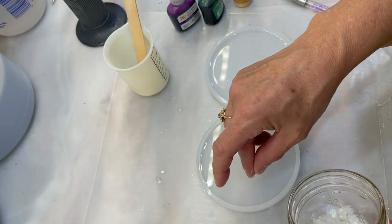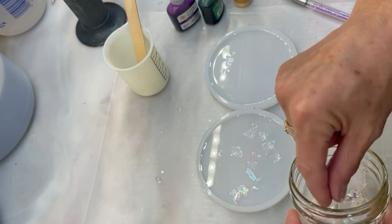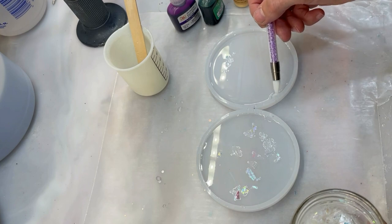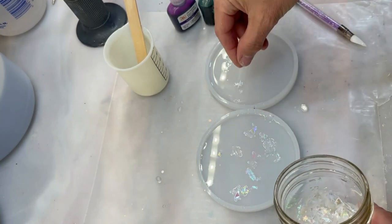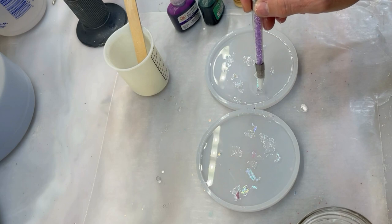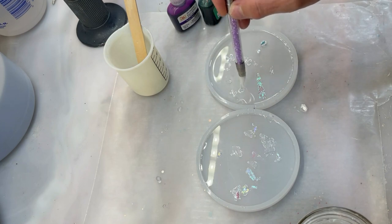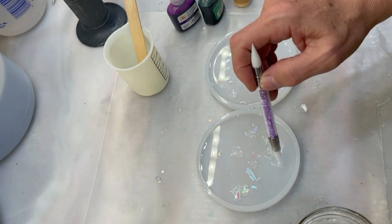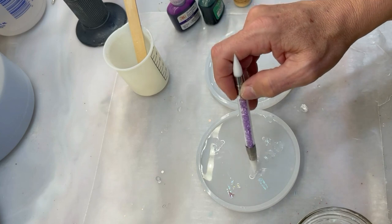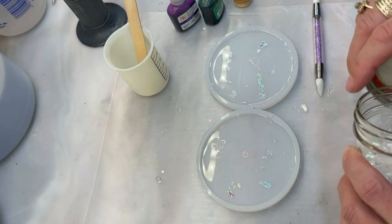I'm going to drop some of these iridescent flakes in first and they should sink to the bottom — not many — just to give it a little bit of shimmer. Hopefully this is a success; I don't see how it can be, but we're going to try. Everything is random on these, so whether it works or not I have no idea. The idea is to put everything in randomly and then we're going to swirl it at the end.